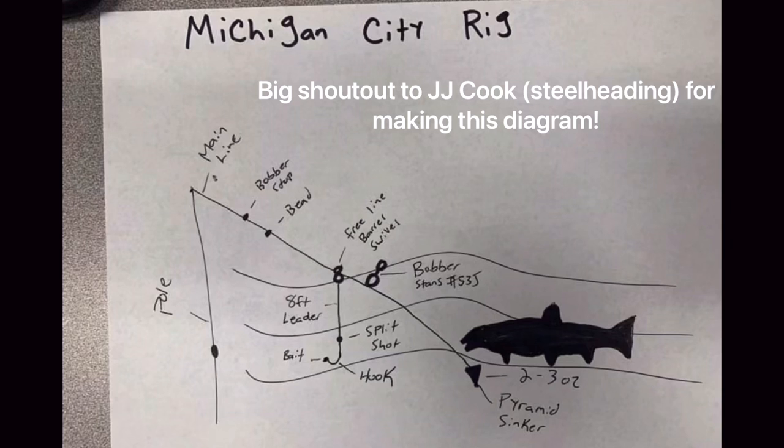I'd like to say a big thanks to JJ Cook for making this diagram. Make sure you check out his Facebook page called Michigan City Salmon and Trout. In his group there's a lot of information you guys can gain and everyone is super friendly. I highly suggest making some posts especially if you have some success.